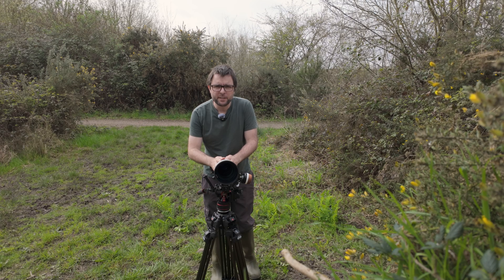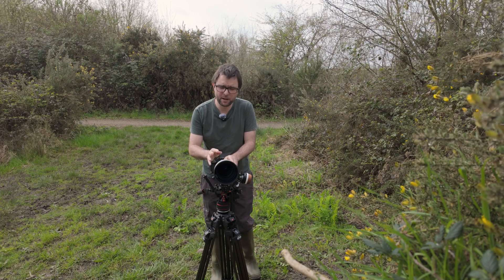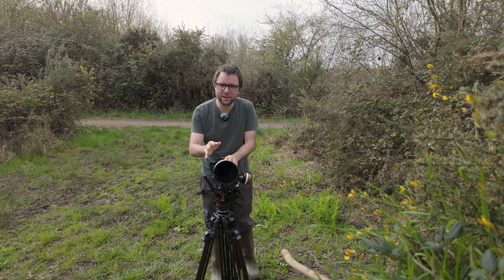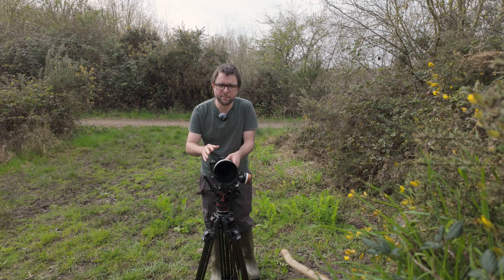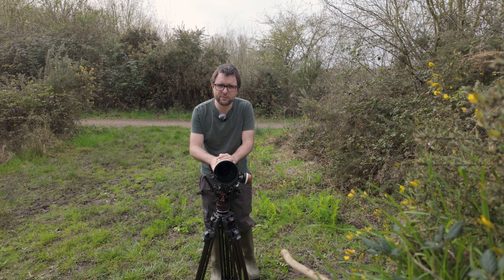So why use a telephoto like this instead of a macro lens? Well I can't get quite as close as I get with a macro lens, but I can get pretty close when it focuses down to nearly a metre at 3000mm equivalent. But the biggest advantage is I am a metre away from the subject, so the bees or the flies, whatever I'm trying to film, are just getting on with their natural behaviour and I'm not disturbing or interrupting them, so I can get some really nice behavioural footage, as you'll see in this video.